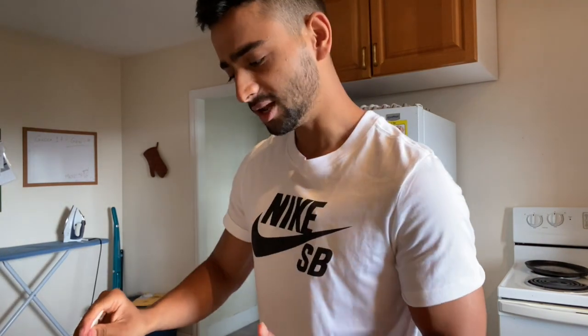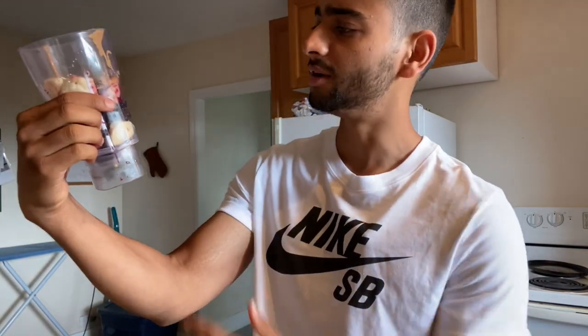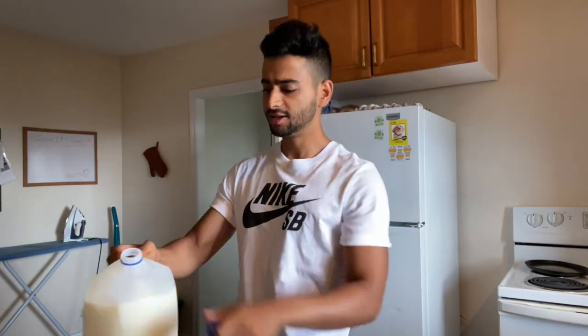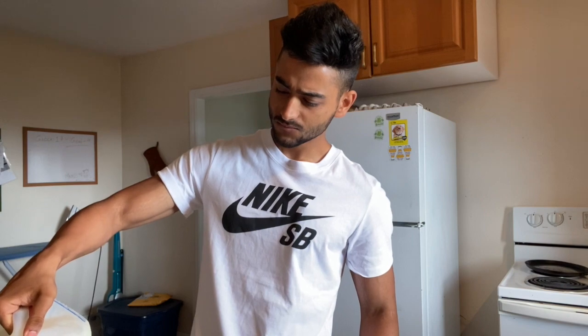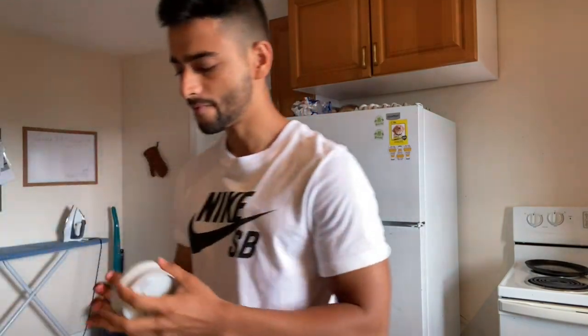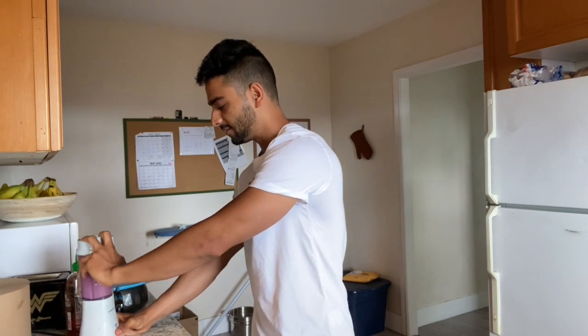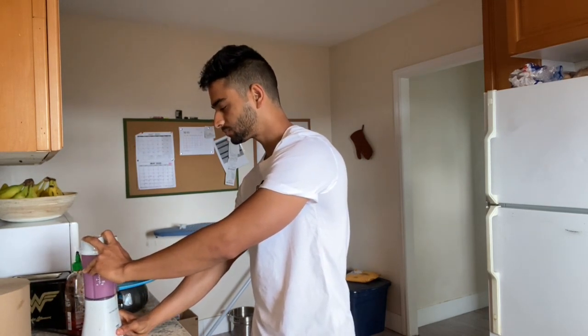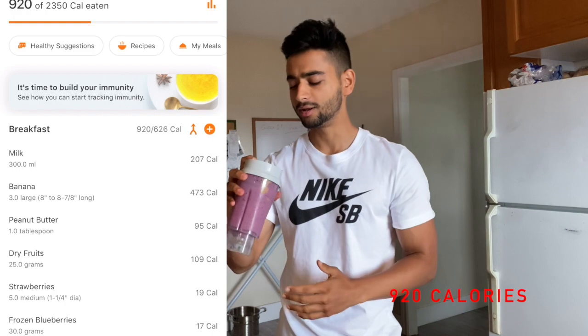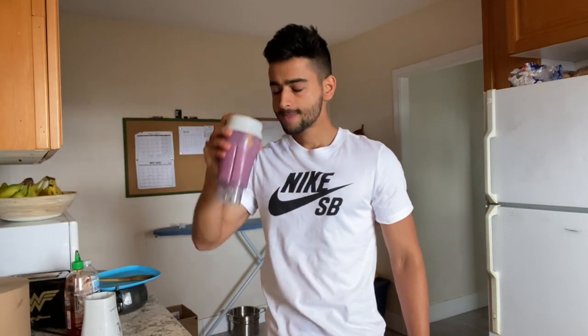That's the best breakfast for someone on a calorie deficit. But if you're on a gaining phase, add it all up — you've got peanut butter, almonds, banana, blueberries, strawberries, and then add 200 ml of milk. Boom — everything in there and you're good to go. I'll add the calorie information about this smoothie in the video so you can keep track.